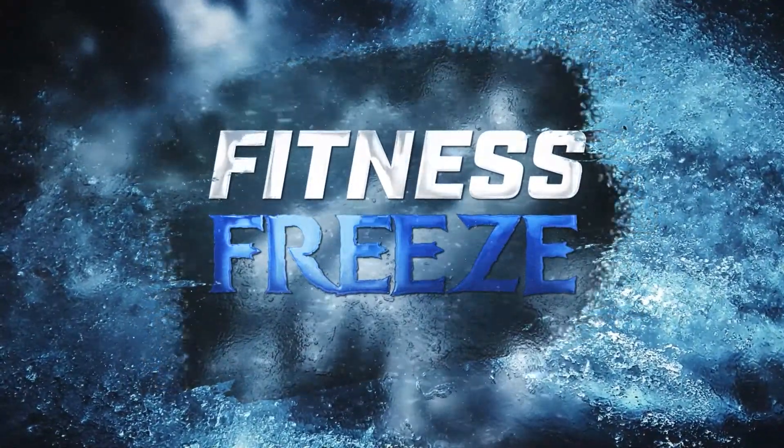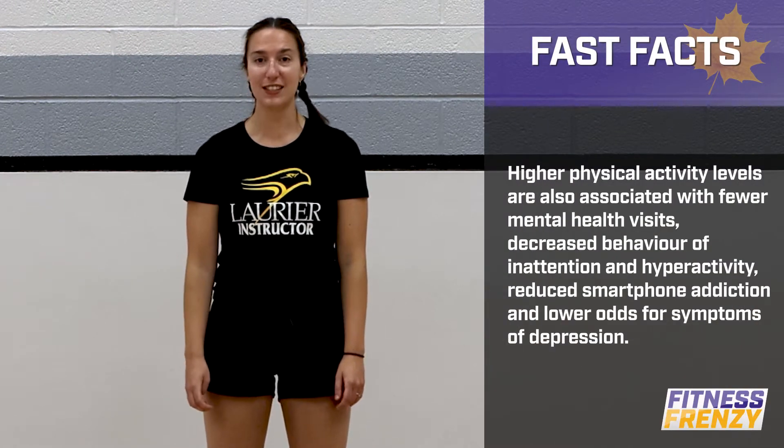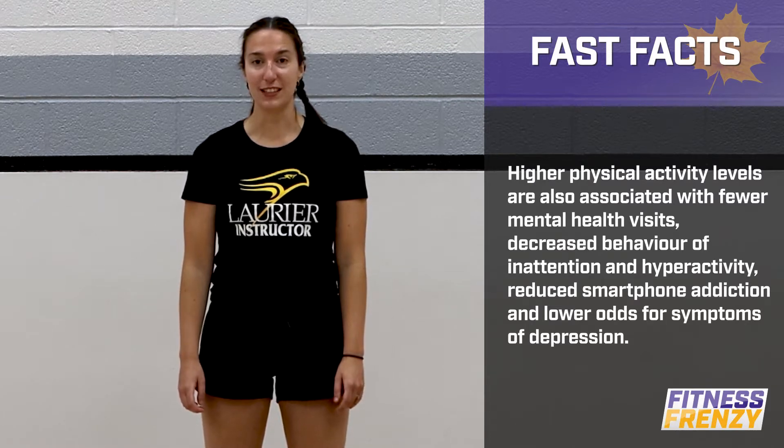Today's game is Fitness Freeze. How this game works is when you hear music, we'll be doing an exercise and we'll be moving. When the music freezes, that means you do too. We'll do eight different rounds today. Each one will be 20 seconds and we'll get to do a different exercise in each round. Alright, here we go.